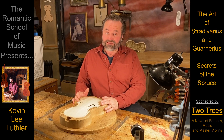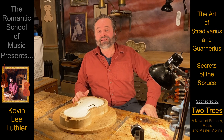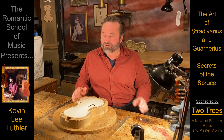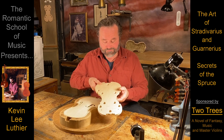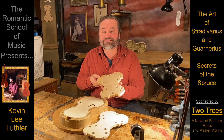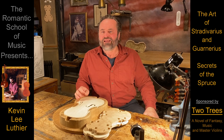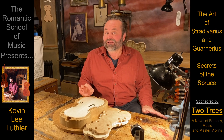Stradivarius and Guarnerius were truly brilliant, especially for their time, and both deserve their places in history. Because while using these secrets to compensate for the density and the grain of the wood, they sometimes would also change the outline of the instrument by creating a new mold, or by using a previous mold that they hadn't used in years, and modifying the F-holes or sound openings, which they did many times.